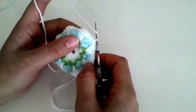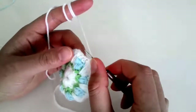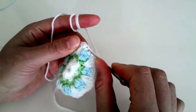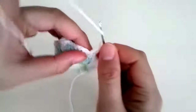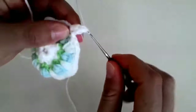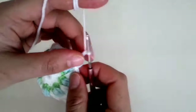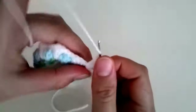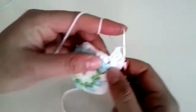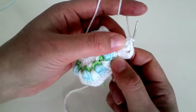Arkadaşlar, görmüş olduğunuz gibi şöyle bir motif çıktı ortaya. Şimdi devam edelim. Birleştirdikten sonra bir tane zincir çekiyorum, başını doluyorum. Şu tepesindeki deliğe batıyorum, buraya bir, iki tane ikili tırabzan yaptım. Aynı deliğe tekrar batıyorum. Aynı deliğe toplamda üç tane, üç tane ikili tırabzan yaptım. İki tane zincir çektim, üç tane daha ikili tırabzan yaptım.